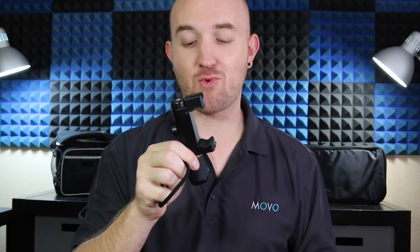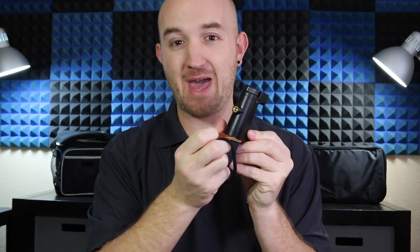There are actually three quarter inch threads on this device — one on the top, one on the bottom, and one on the back. On the top, you also have a hot or cold shoe adapter that you can use to mount the microphone or lighting. Pretty much anything that has a hot or cold shoe adapter, just slide it in and tighten it down.